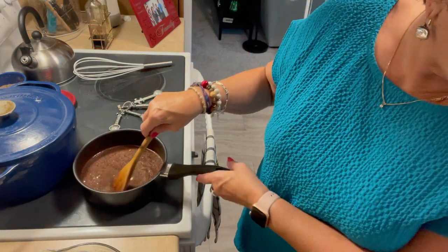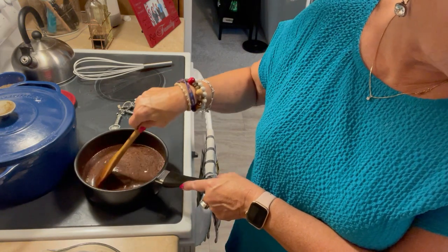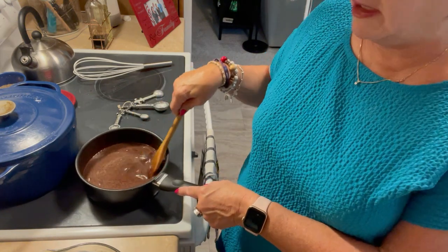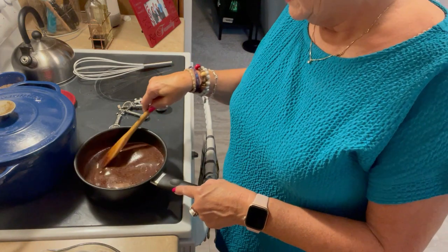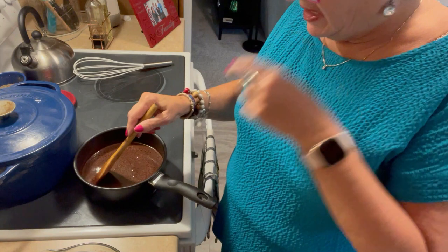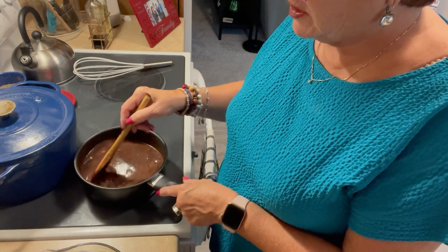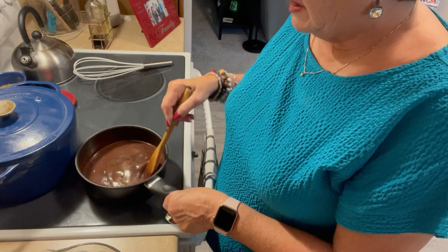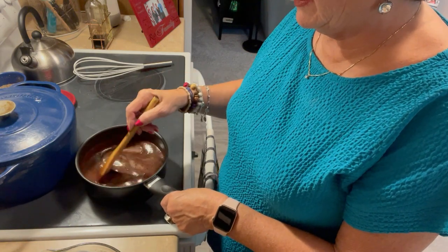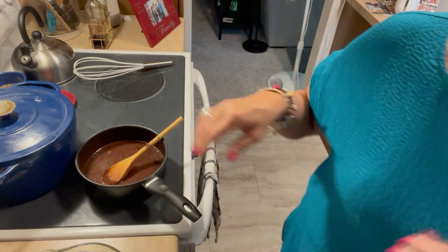The recipe says you stir it constantly and it continues to thicken as it cools. It sounds great. When I'm done and it's cooled, I will put it on a dip of ice cream and show you what it looks like. These are really popular, and you know, I've never made a homemade chocolate sauce before. So this is fun.